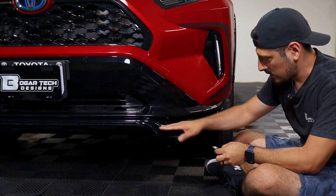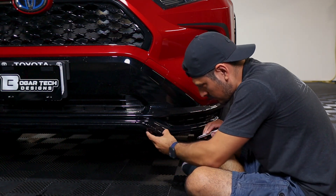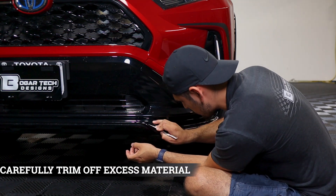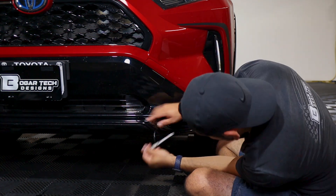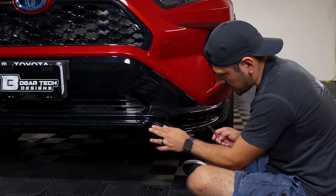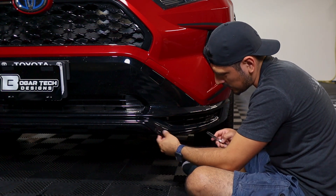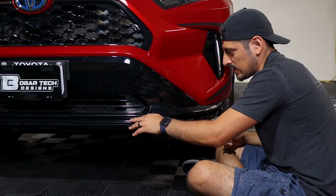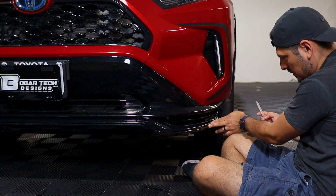Trim off any excess material. There's a small gap — that's where you would trim. Make an outline with your finger, insert the blade and trim it off. As you can see, we still have full coverage and the fingers on the edge are gone since they were attached to the lower piece. Then just trim off on the gap and anywhere else where there's excess material.